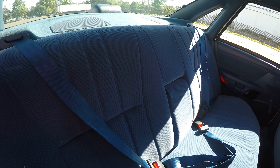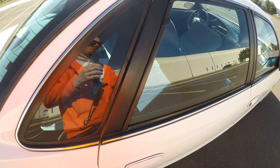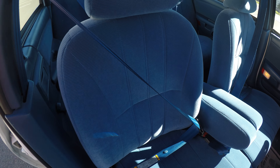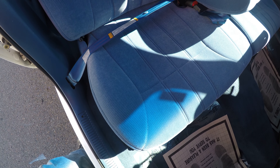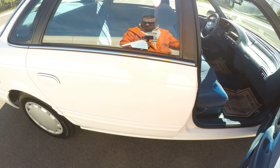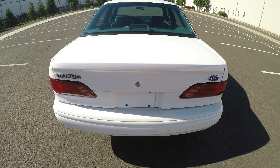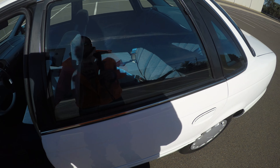Another quick view of the back seat. Passenger seat — very good condition.